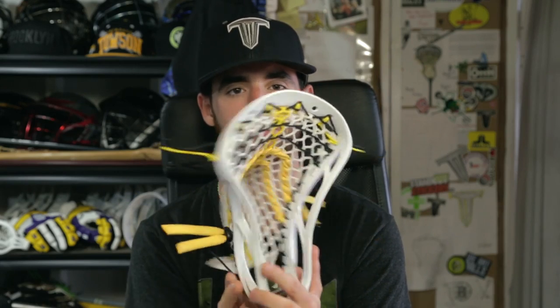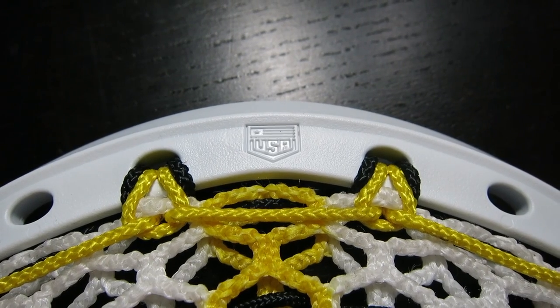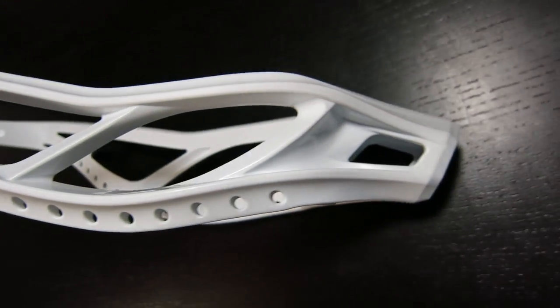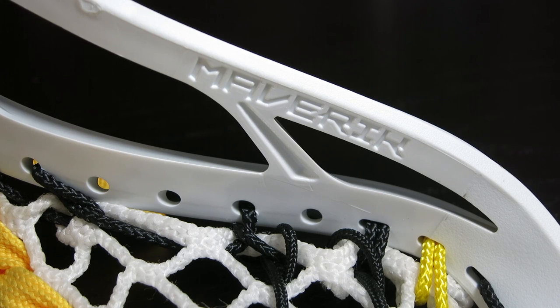Perfectly placed, giving you a really clean top string. On the back we have a USA stamp because this head is completely made in the United States, which I absolutely love. Moving on to the sidewall holes — a beautiful bunch of sidewall holes starting all the way high at the top going all the way low on the bottom. On the Metric the sidewall holes went from big to small; these are big all the way through, stringing up very cleanly. At the top there are rounded rectangular holes which allows you to really stack your strings and make it look really clean and neat.